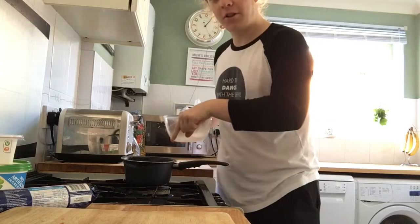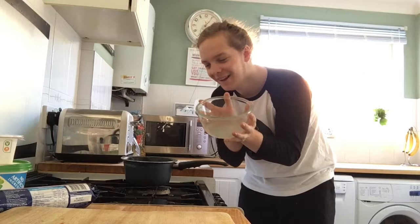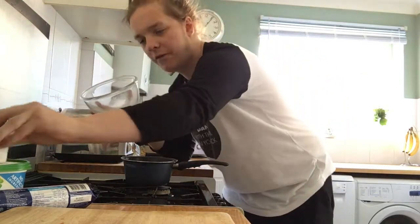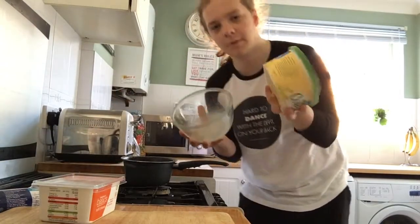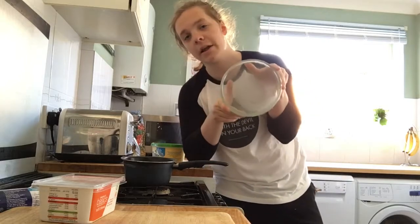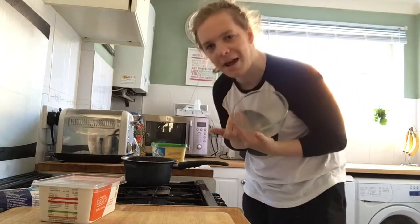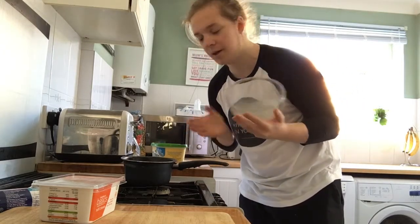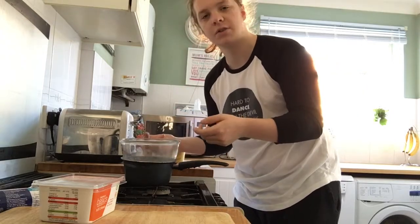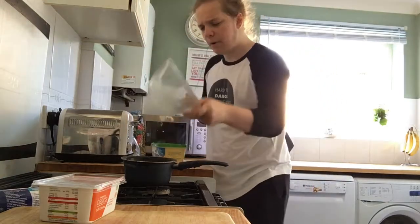We have a bowl, water in a saucepan. I got told a long time ago that if you put whatever you're melting in a bowl like this, and then put the water in the saucepan, it actually prevents burning. Not 100% — you can still burn stuff — but it prevents it by a lot, and considering I'm not the best cook, that's probably quite good for me. You don't want the water to actually touch the bowl — so when it's boiling and on top of the saucepan, you want to take that off.